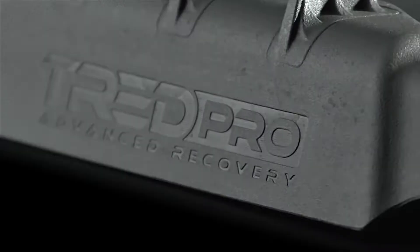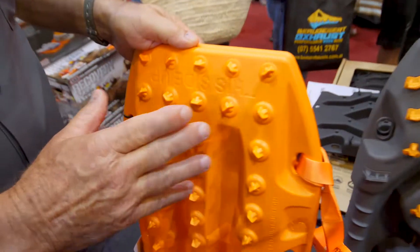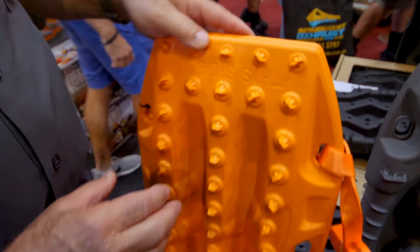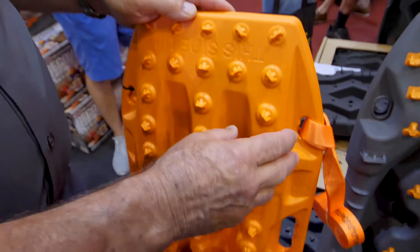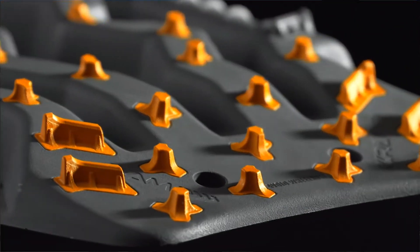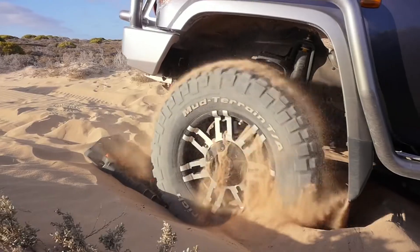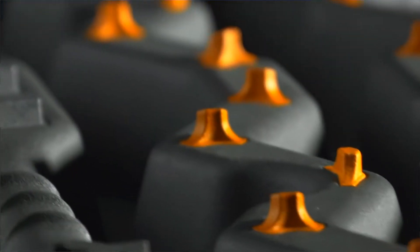We all know what a max track is, but you may not have heard of a Tread Pro. This is a great new ARB product made right here in Queensland, in Brisbane. The little raised features we call nubs on the max tracks are made out of the same material as the board, so the whole board is one material. On the Tread Pro, these nubs are completely separate, made from super hard glass-reinforced plastic. The result is that when you start spinning your wheels in a recovery situation, the nylon nubs on a max track get hot, they melt, and they wear off — whereas these don't.